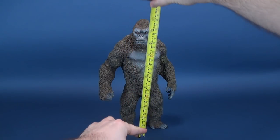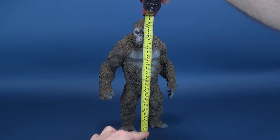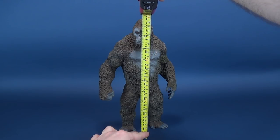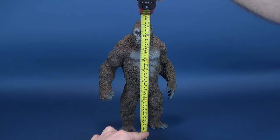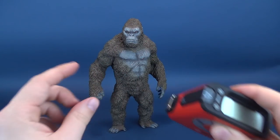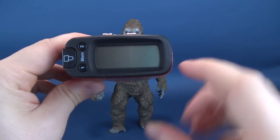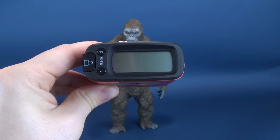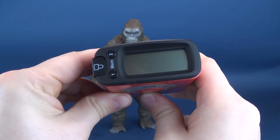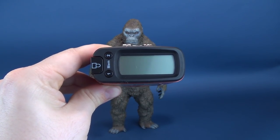First thing we're going to do is the same thing we always do on this channel — figure out how tall King Kong stands. Taking the Ultrameasuretron, measuring it right to the very top of his head and stopping it right there. The figure, from the bottom of his feet to the top of his head, stands exactly 12 inches in height, which in centimeters is 30.5 centimeters tall.